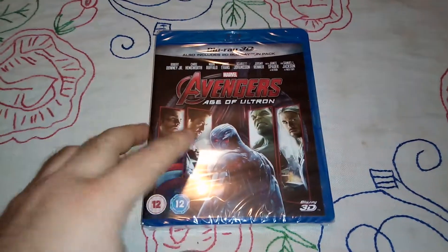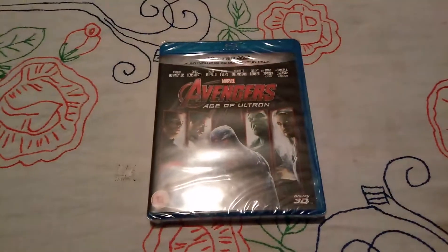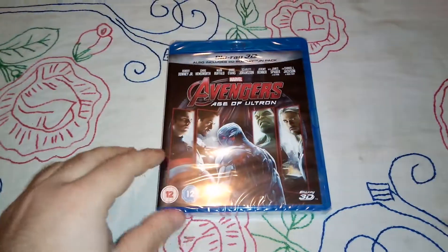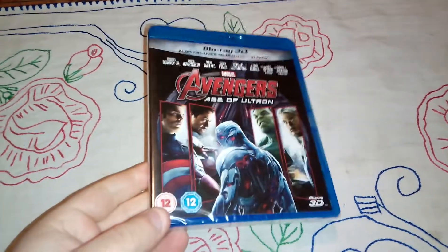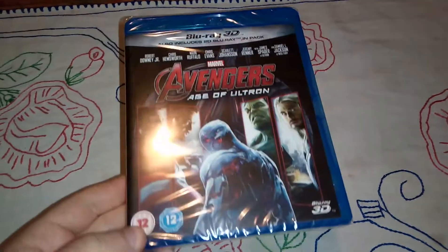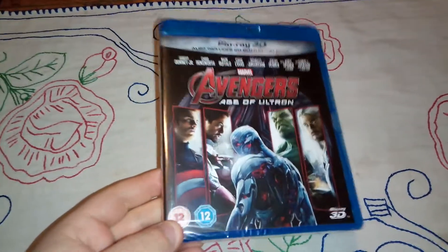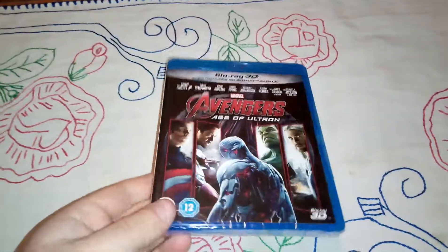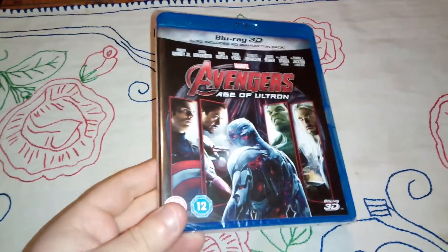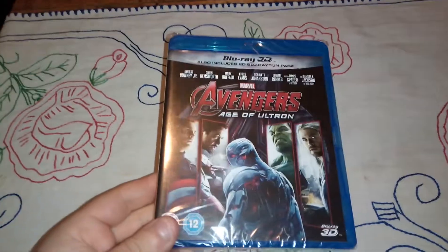Hello guys, my own nostalgia back here again. This is an item that I received by mail — the Avengers Age of Ultron Blu-ray 3D edition. It also has the 2D version. I bought it for five pounds on Amazon from a third-party seller in very good condition, and I received it factory sealed, which is amazing. So let's do the unboxing and see what we got.